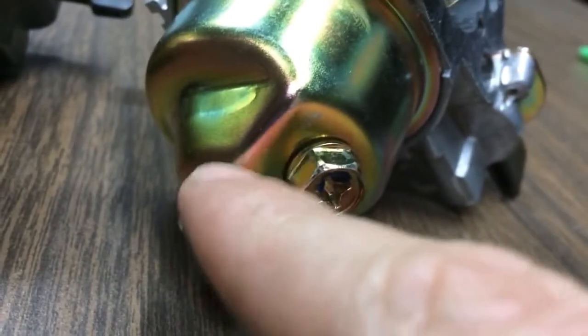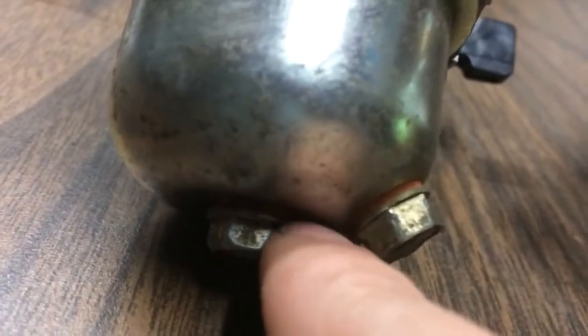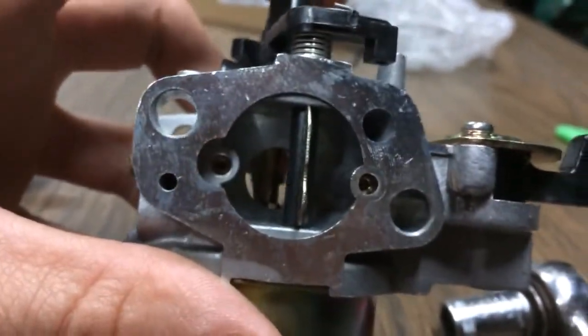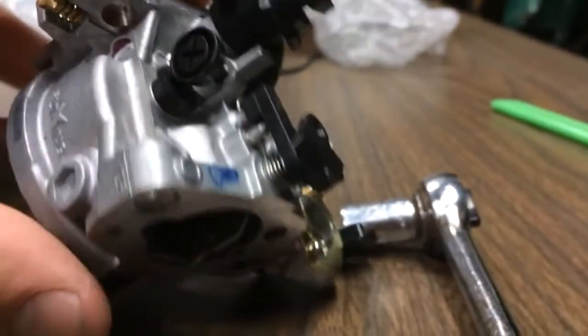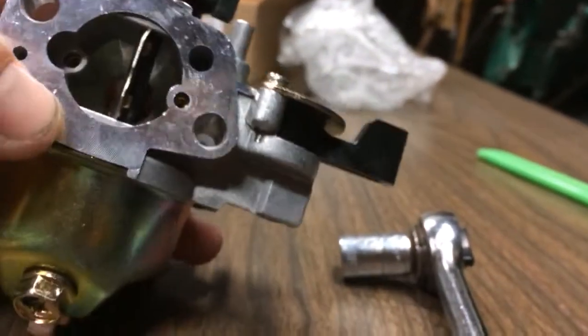I do like this nut on here. That's a pretty cool looking nut compared to this one. I heard on these — what is going on with this? Cologne carb. Anyways.